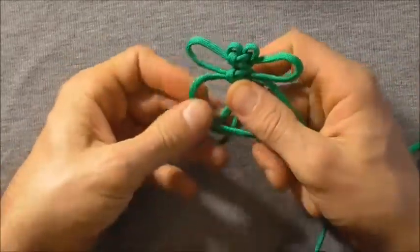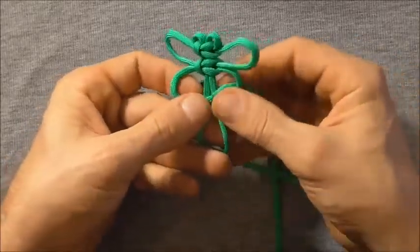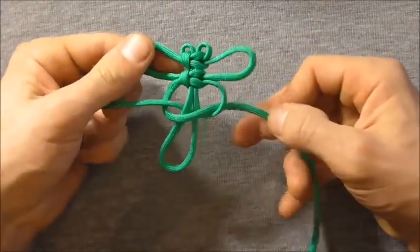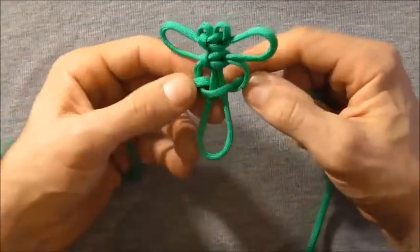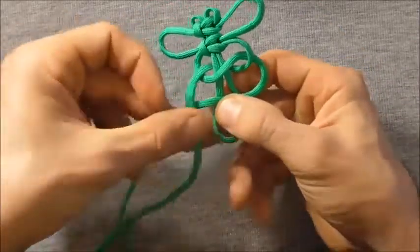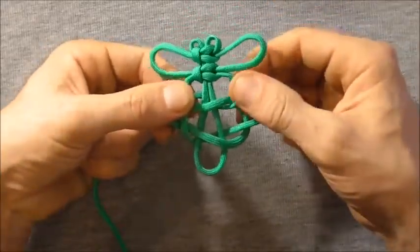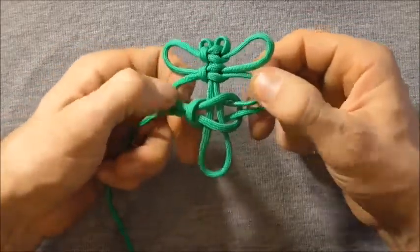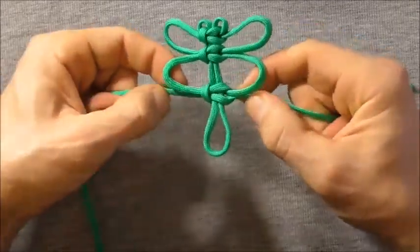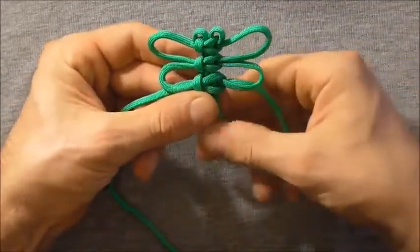Then we're going to tie our second set of wings. Taking that left hand strand over, right hand, behind and through. Again leave this loose — we're doing our second set of wings. Take that right hand strand over, left hand over, behind and through. Then just pull these strands out to form the wings, and get them about the same size — just a little bit smaller or the same size as the top wings.